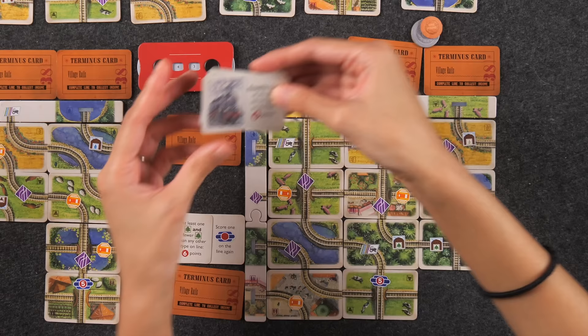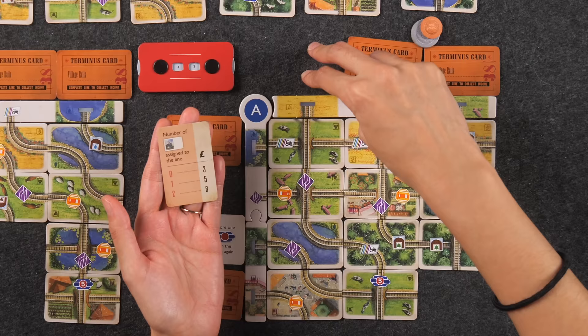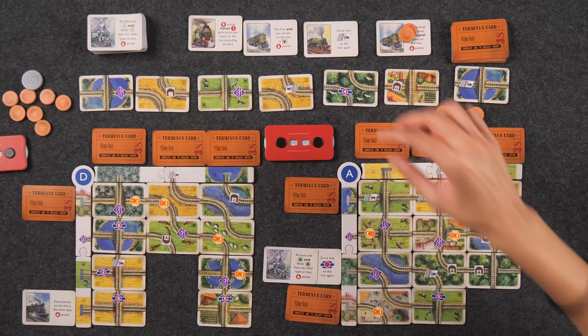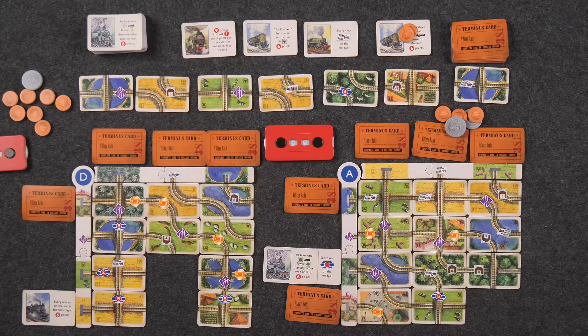I think I need to plan a trip. I really liked the one that just came out: 'nine points minus one point per track on the line, including the border.' I have plans to finish this line with all the same terrain type and there's a card that lets me flip right into it. I'll pay three plus one bypass for four total and place the trip card here. Now I'll take this one and place it, then take another card using remaining money.